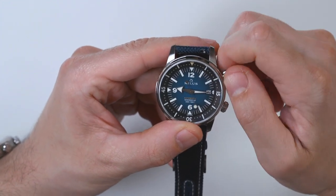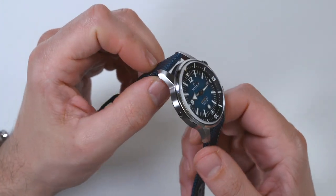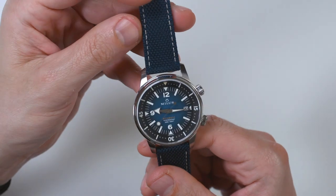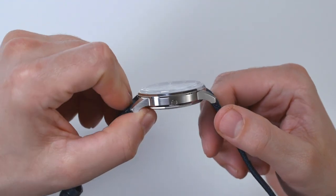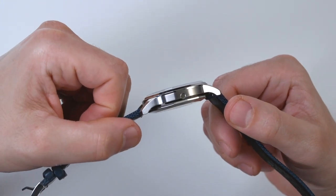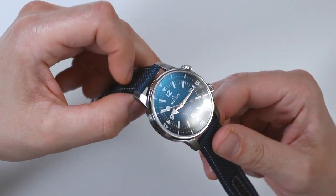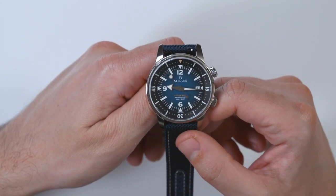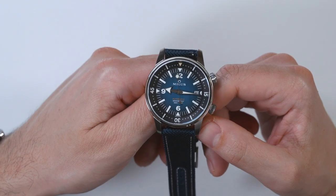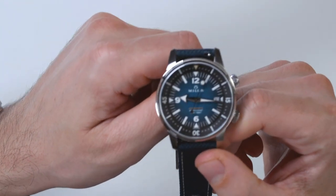The overall proportions of the case work pretty well because it is a very modern feeling watch — it's not overly large. The Archimedes is just 41 millimeters wide. It is water resistant to 300 meters and actually has an automatic helium release valve. You'll never use it unless you're a watch nerd who wants your dive watches fully equipped, or unless you're a military or commercial diver who spends time in a decompression chamber.